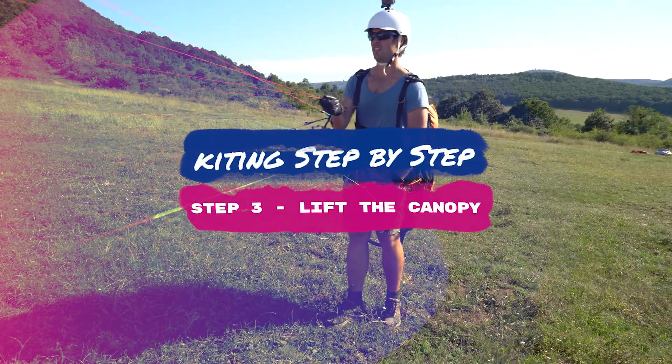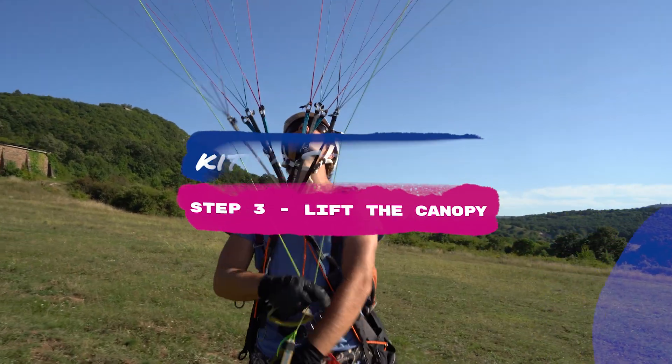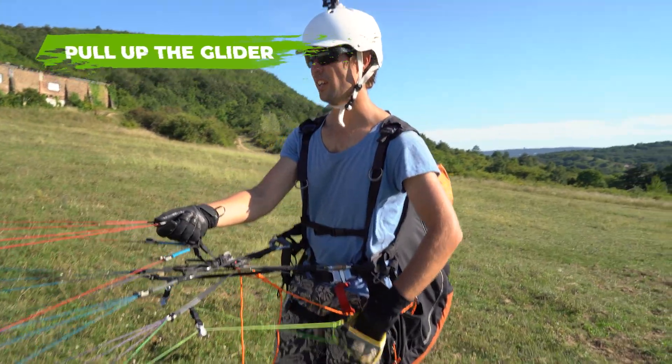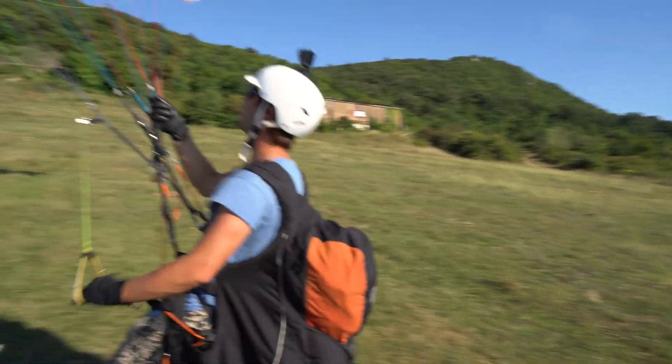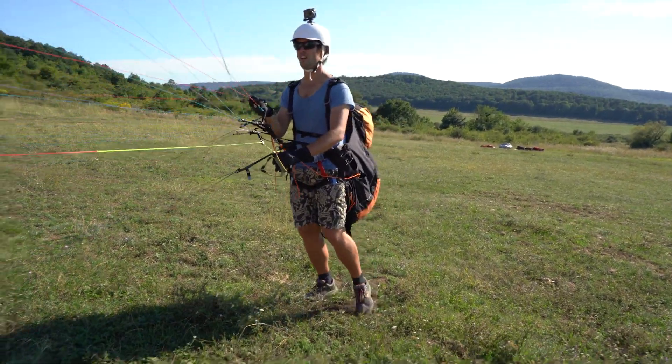Step three: lift the canopy. Lift with the same method as before, but corrections should be made with the correct brake handle by letting go of the other brake. It requires practice to learn to always find the loose brake handle.